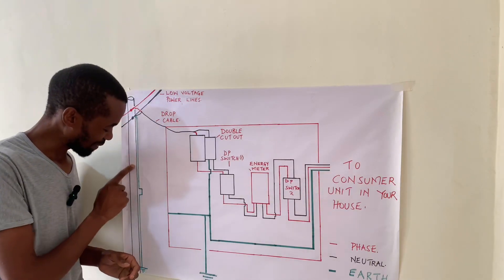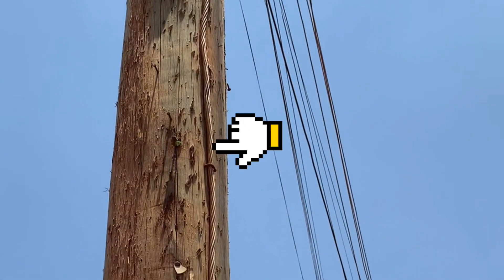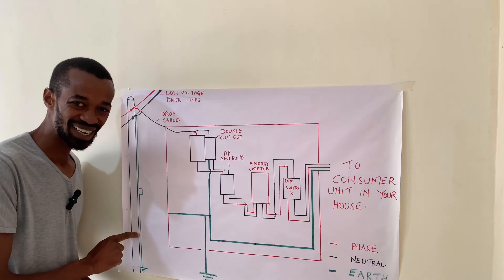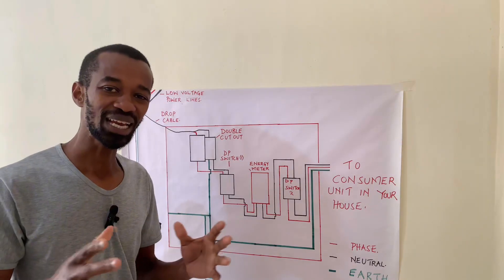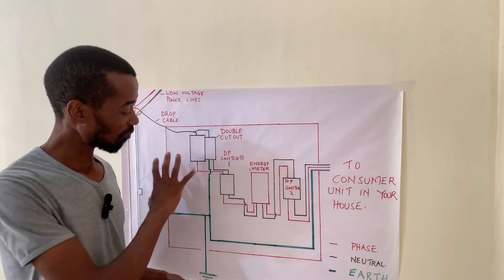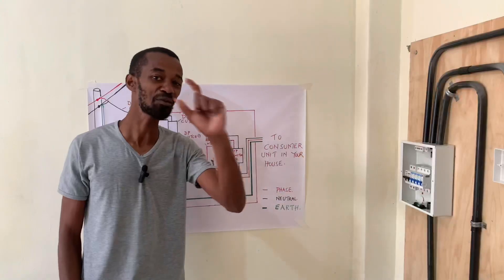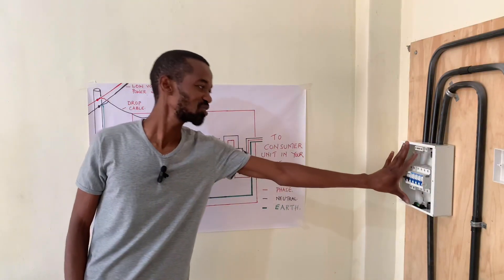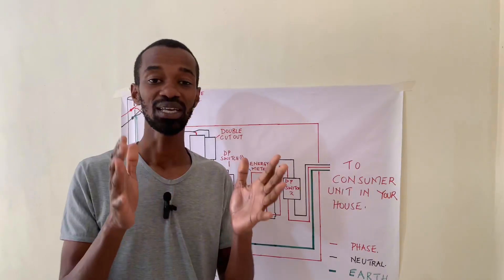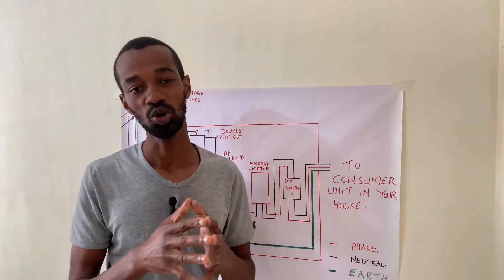Remember, there is an important part here which drops to the ground. Let me know what this is referred to — the one that I've drawn in green. In my next video, I will give a practical representation of all of these and show how the connections will be done. I will be linking the consumer unit together with the meter box, and telling you about the cables that are linking the meter box as well as the consumer unit.